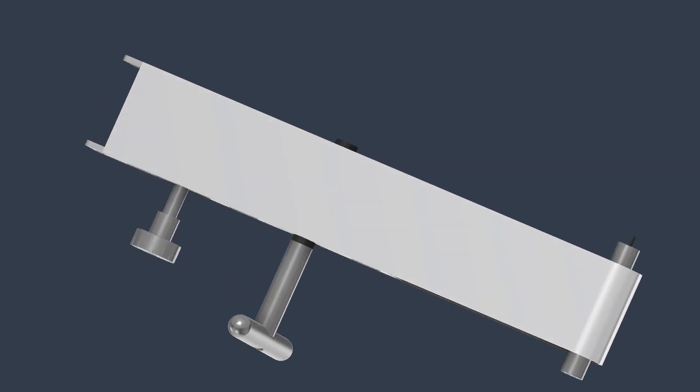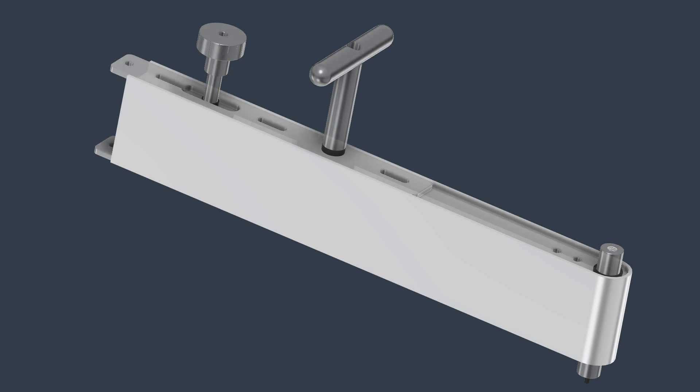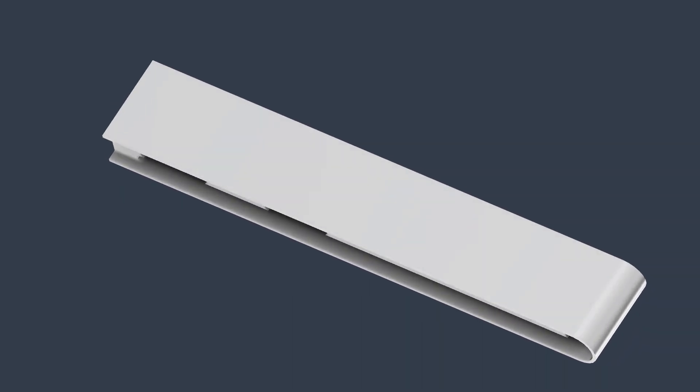Hey guys, I'm Thea Bald-Hedman and you're watching Southern Ingenuity. What you're looking at right now is a tool that I'm designing to increase the efficiency of frequent adjustments on the machines where I work.